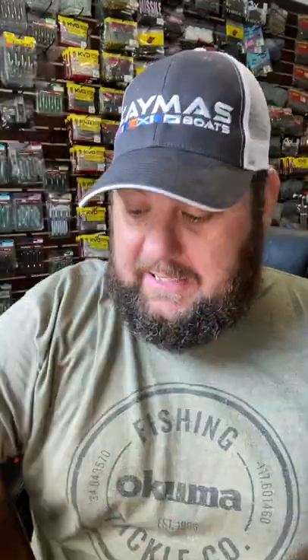My favorite colors are pink, melon, and sherbet, but you can fish any color you really want. When should you fish them? Pre-spawn to post-spawn when they're guarding fry.